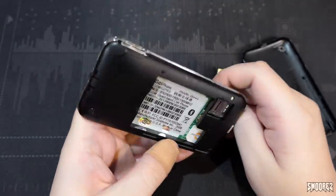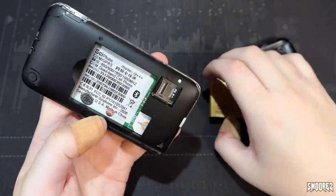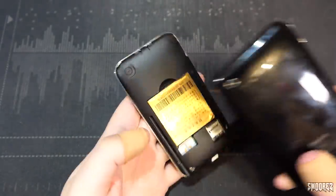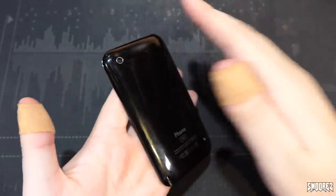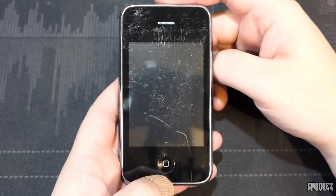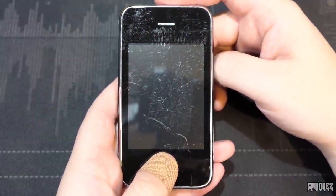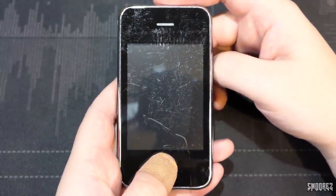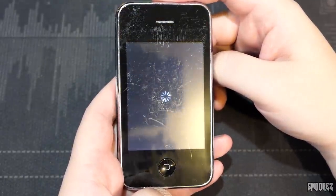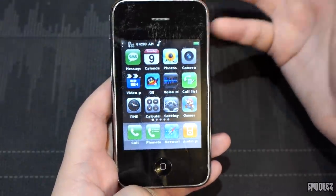So let's start having a look at the Siphone Model i9 Plus Plus Plus 2008, because the next one I have is a 2009 one. Battery in, back case on. You may remember this issue from the iPhone 2G clone — how do you power this thing on? You hold the home button. That's it. Just hold the home button and it will turn on.